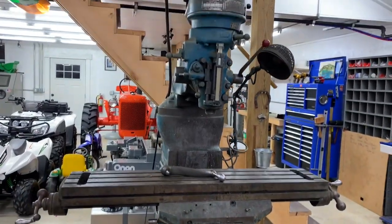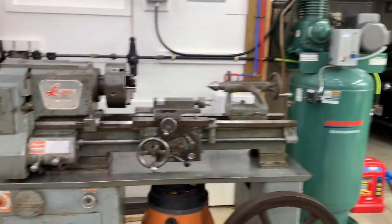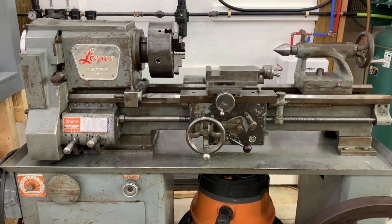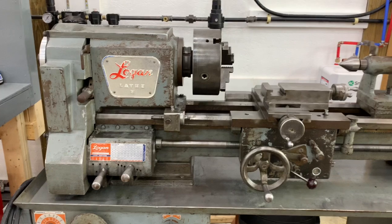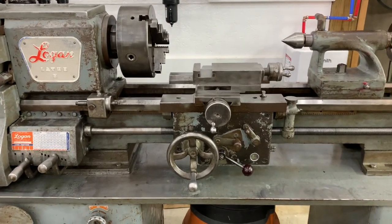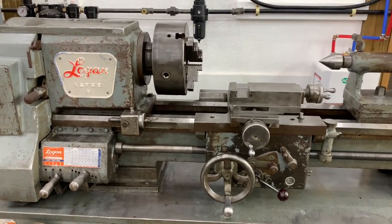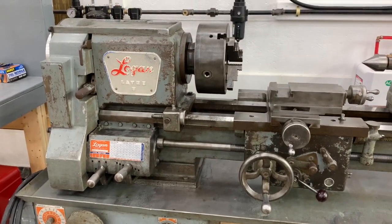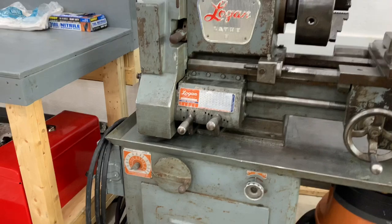I bought this vertical mill along with a Logan lathe from a local machine shop friend of mine in a package deal. The lathe works great — I took it apart, degreased it, lubed everything again, and now it's running great. Two horse, three phase with a gear drive head and a variable speed.